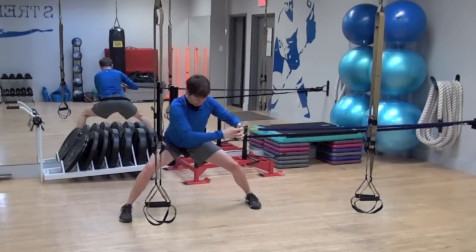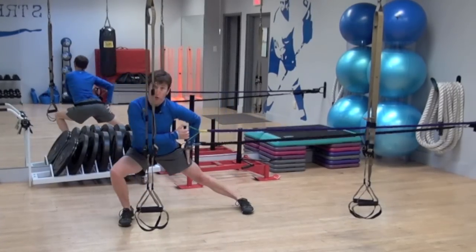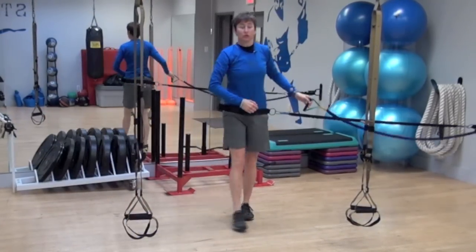And then I'm just staying nice and low. I'm lengthening under tension here and I'm shortening under tension here. I'm practicing staying in that nice, low, stable position.